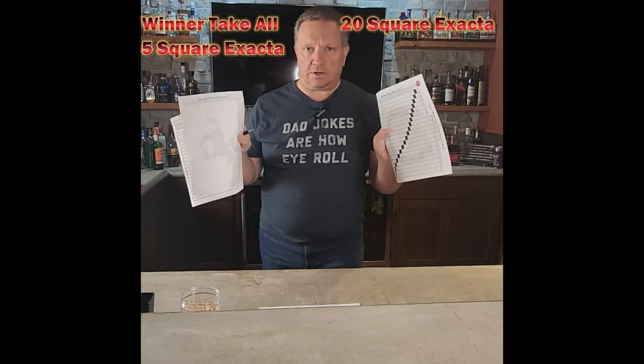Howdy! We're two weeks away from the Kentucky Derby and if you're like me having a little get together, you want some side action, you want some pools. Today I'm going to show you a winner take all, a five square and a 20 square Exacta pool. Let's see how it works and let's have some fun.